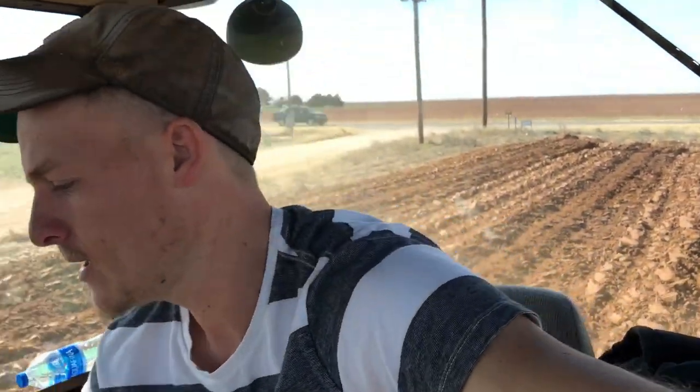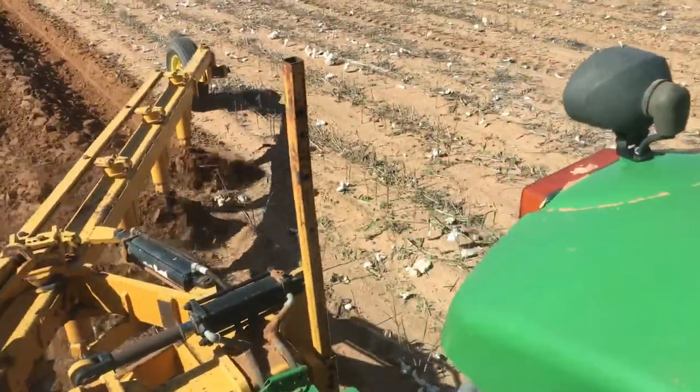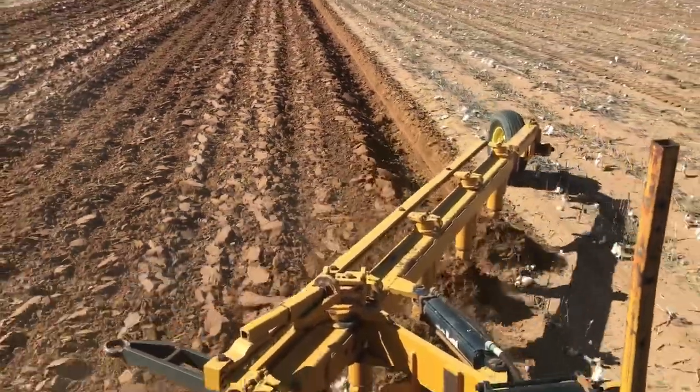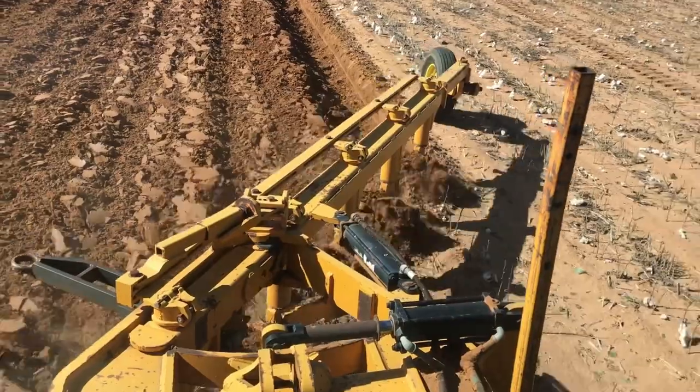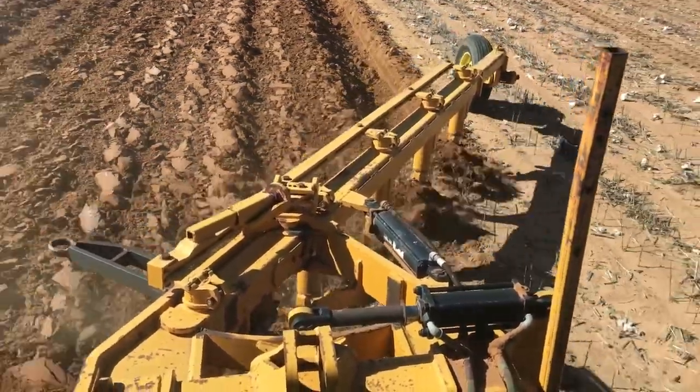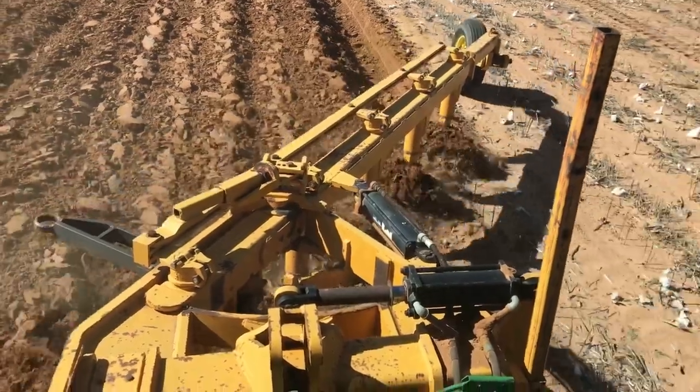I'm gonna dig it up with the shovel. So then I decided I don't want to break our big nice plow — so if I do hit something all of a sudden, I'm gonna hit it with this older plow here. It's pretty good looking dirt right there. It's not worth as much as our new plow, so I don't want to hook it and break that big plow.